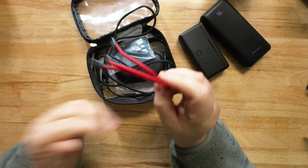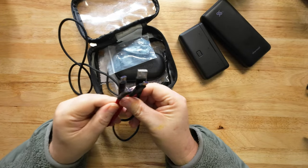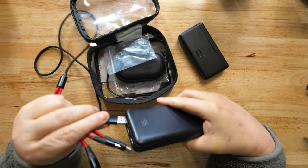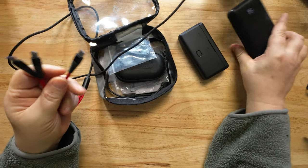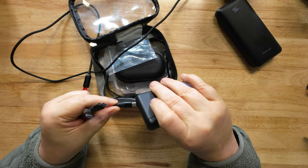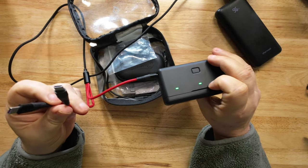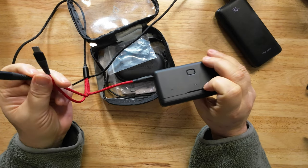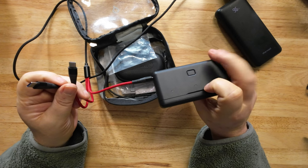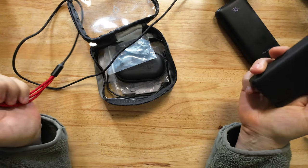Another thing I use is this three-way adapter, which allows me to charge three things at one time. I can plug this into my battery and charge all three batteries, and I've still got two ports to go. I can plug one into one microphone and one into the other microphone and basically charge up the whole unit. I run Rode microphones — that's what you're hearing this on. They're pretty expensive, but some people may not run that.